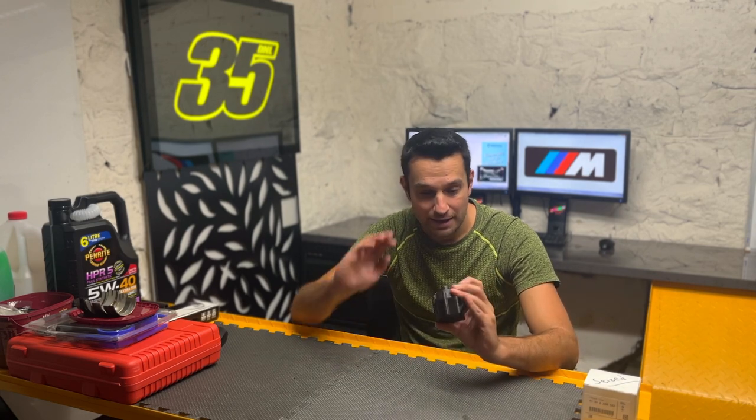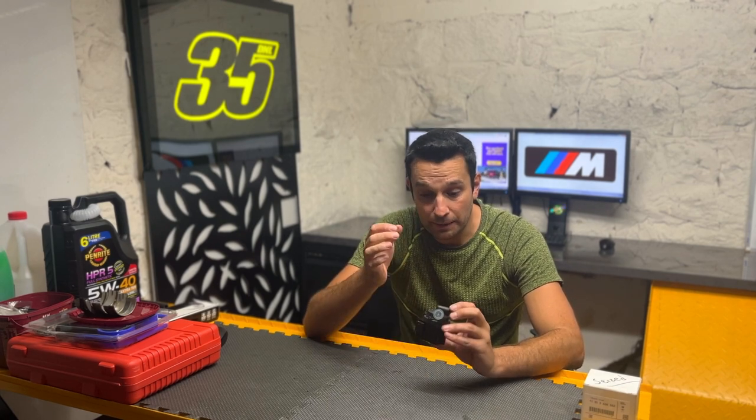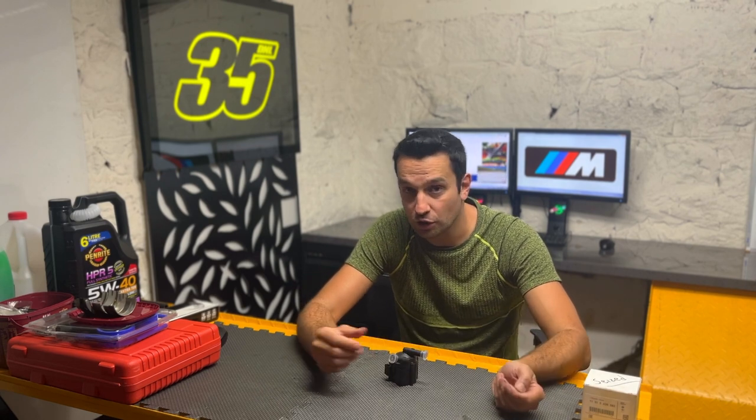One important thing to mention: this pump does not run 100% of the time. It only runs when the engine reaches a certain temperature. So if you want to test, clear the codes when the car is cold, start the engine, and see if the codes come back. Most likely the codes won't return for five to ten minutes depending on ambient temperature. Once the car gets up to temperature, the DME triggers the pump. If the pump is seized, the DME realizes it's not working and throws those two errors. So make sure the car is fully up to temperature before testing, otherwise you won't get the result you're looking for.